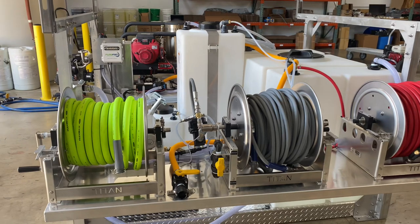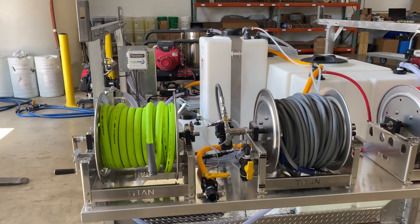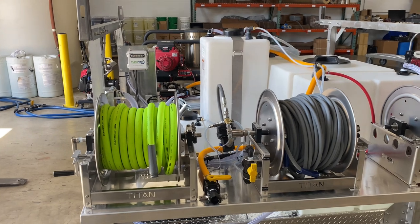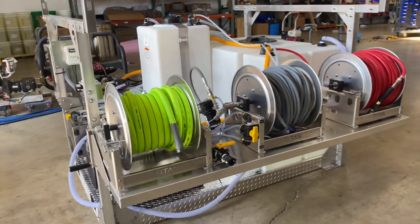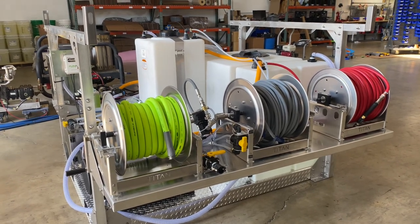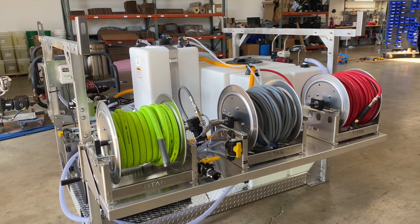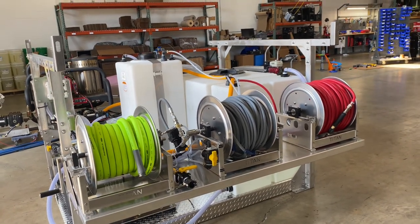You can see the box over there — that will allow you to change from chemical to water with the remote, rather than walking back and turning that ball valve. For hose reels, we've got three 12-inch Titan hose reels. We've got 100 feet of Flexzilla, 200 feet of 3/8" pressure washing hose.